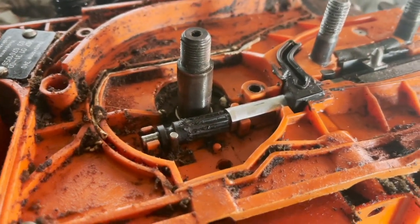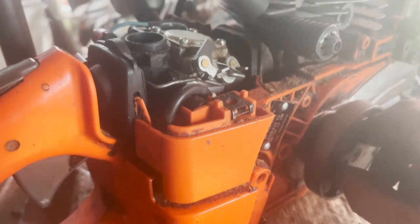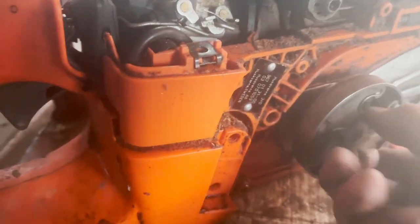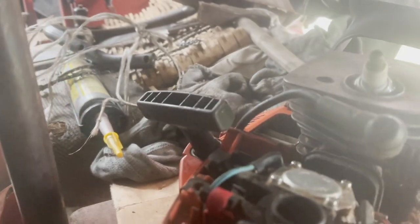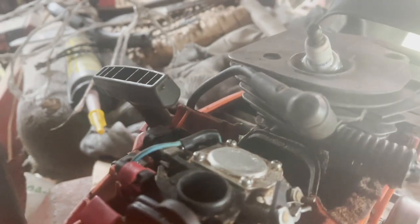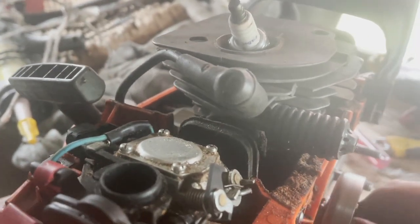That was almost a disaster trying to tighten this back up. I had a bit of string in here to stop the piston from coming all the way to the top — apparently that's the way you do it unless you've got the proper tool. I managed to wedge the string inside the piston, so I've just spent 20 minutes pulling bits of string out. Now it turns all right.